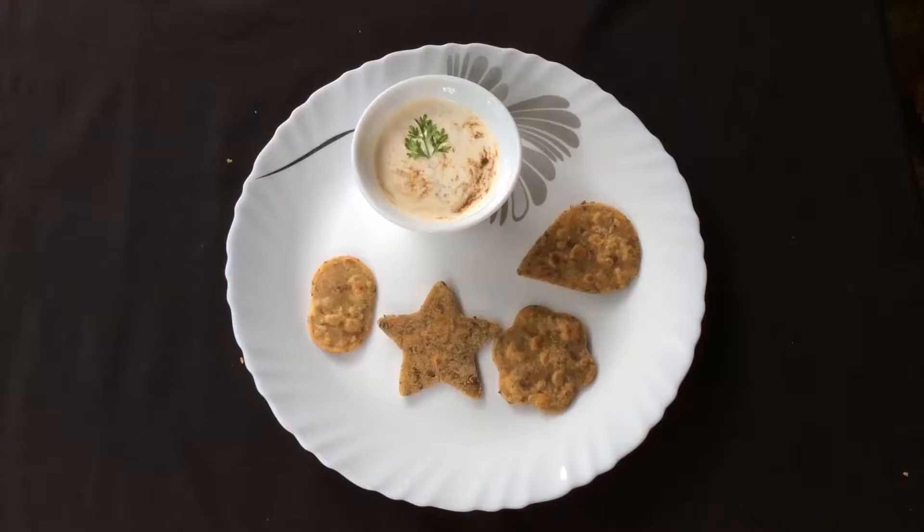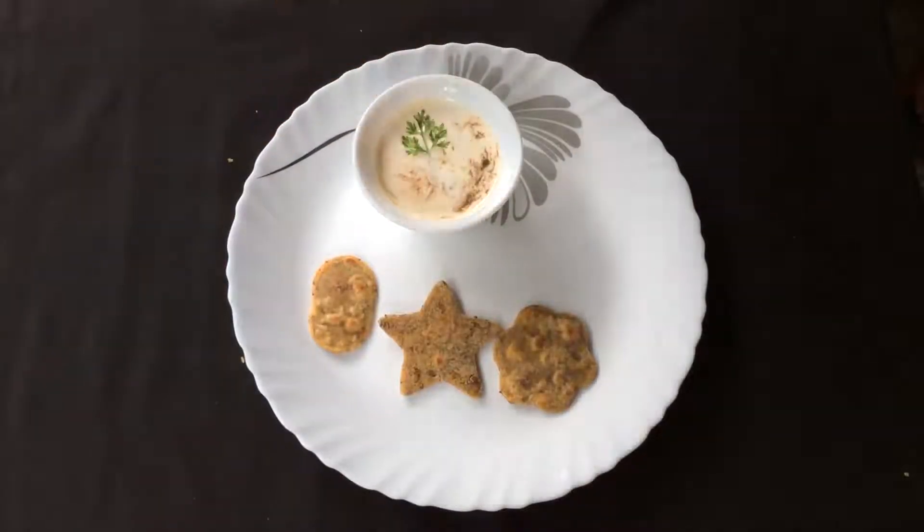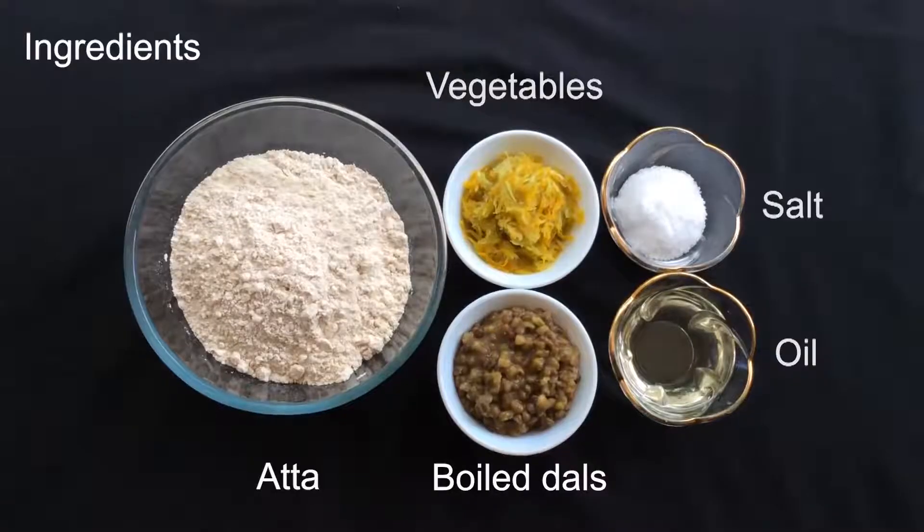This is one of my favorite recipes because with this recipe there's no need to beg the child to finish the dal or finish the sabji, because the dal and sabji are part of each bite of the paratha. As your child eats the paratha, the dal and sabji are automatically in his tummy. Let's take a look at the ingredients we're going to use in this recipe.